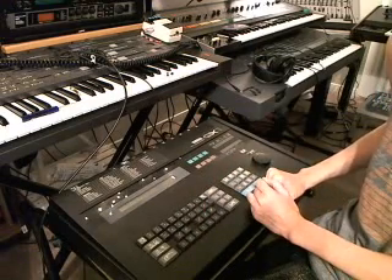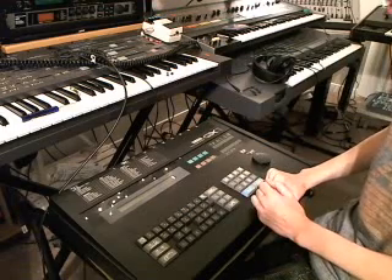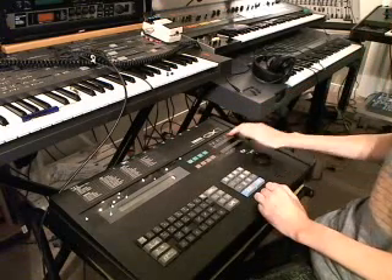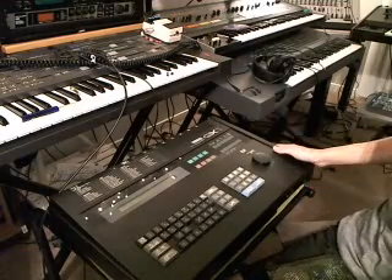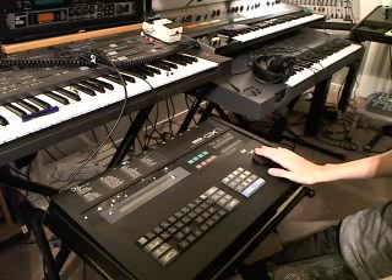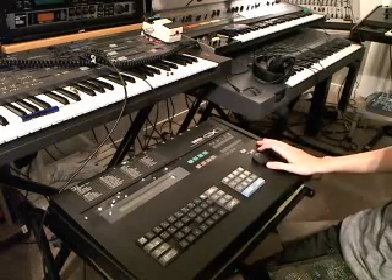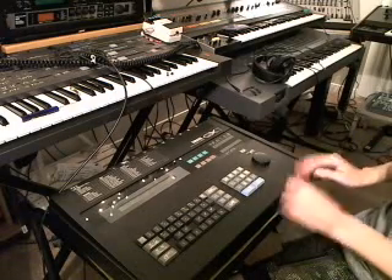Hey everybody, it's Enfri here on the awesome Yamaha QX1 sequencer. The sequencer has 8 MIDI outs, the MIDI in and the report. This has 8 tracks and has a 5-inch floppy disk drive that can cause a lot of problems for most units, including my own. This is my second QX1 that I've had. My first one had the very same issue with the disk drive, and I'm going to talk a little bit about the common problem you can have with the disk drive, and then I'll move on to the HXC demonstration.